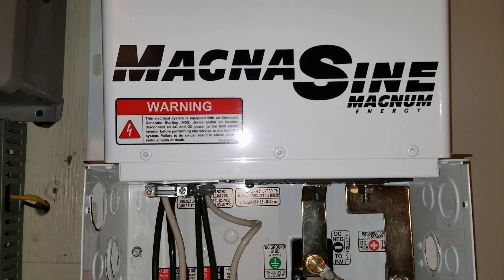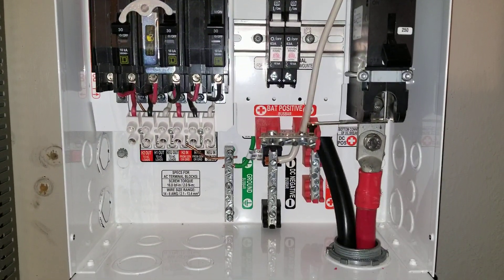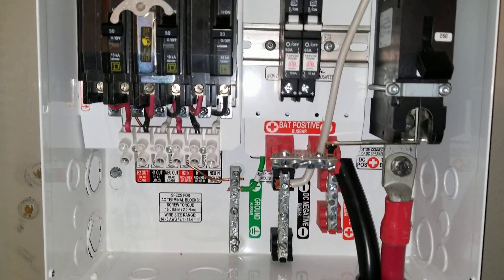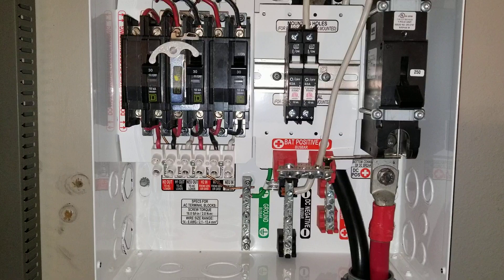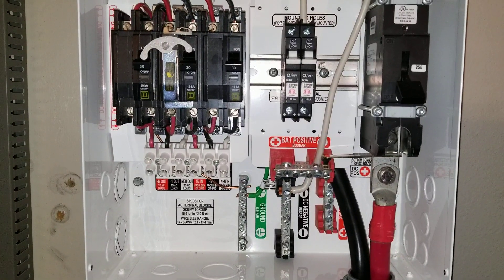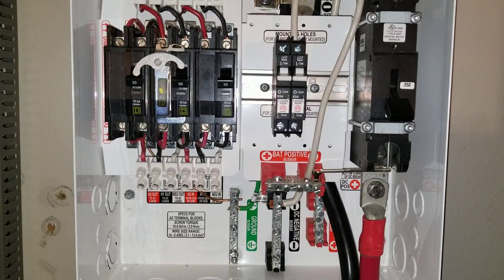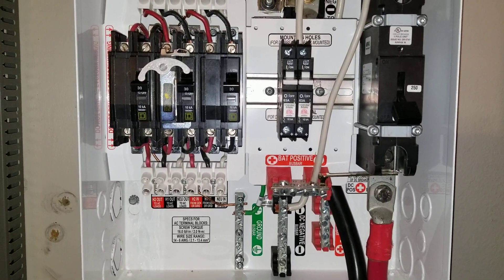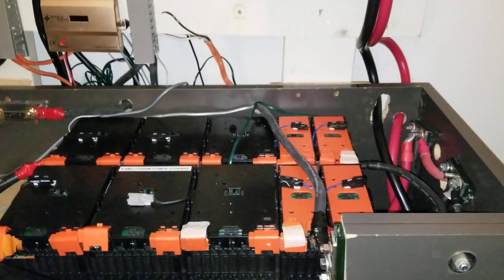This is a Magnum 4024 PAE install by JW Solar USA. Thanks for watching — it all looks perfect, really nice. Give it a like and leave a comment below. Make sure you subscribe and turn on the notification bell for more videos and updates in the near future.